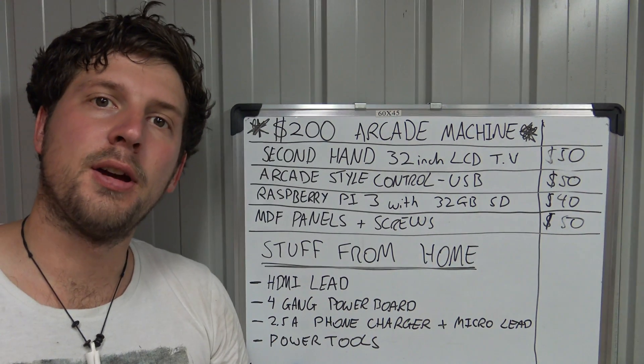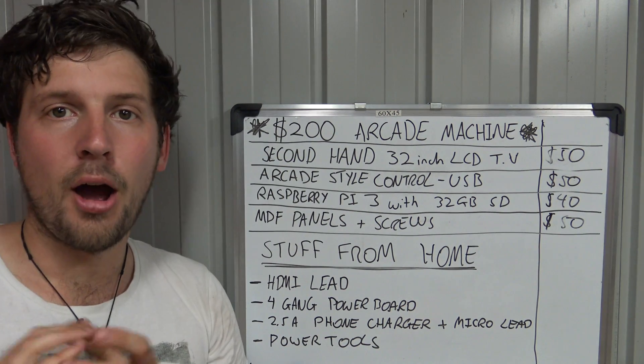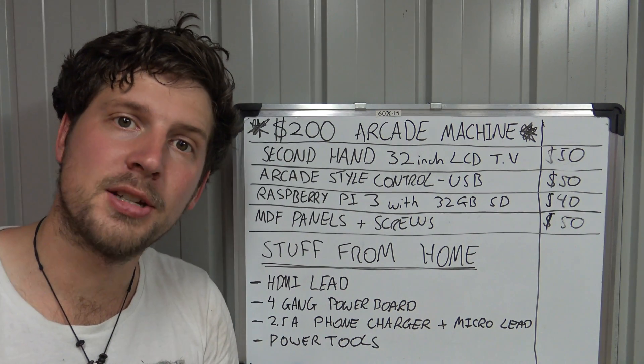That's it for this video — we've covered everything you guys are going to need to build the Labcade arcade machine. I hope you guys have enjoyed watching and we'll catch you next time.